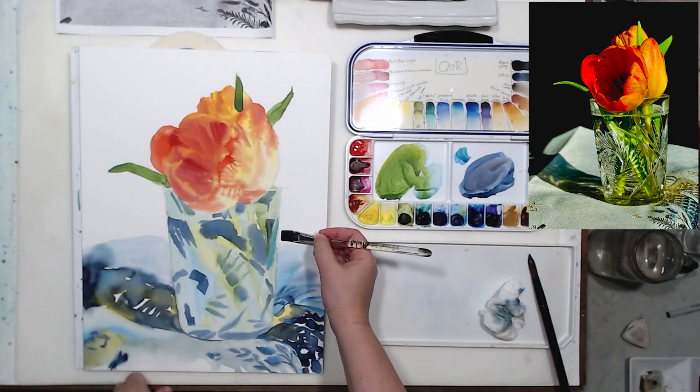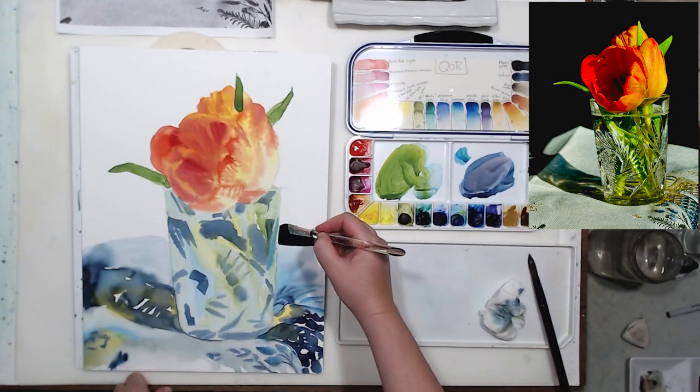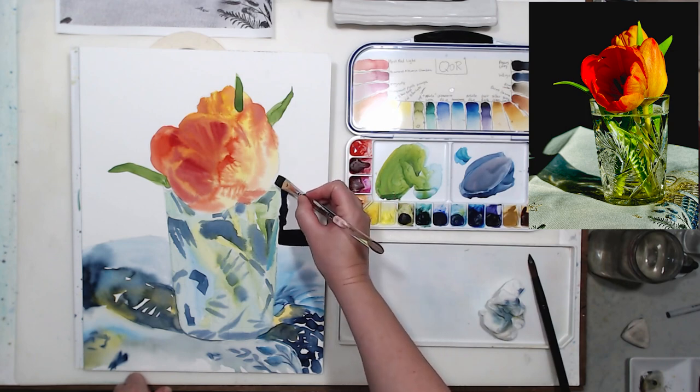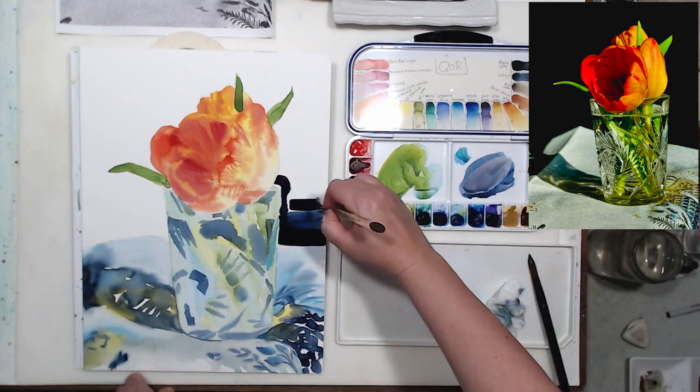I'll let everything dry. Patience is very important in realistic watercolor painting, and that style takes quite a bit of time. I worked on this painting for probably about four hours — it was one of the longest paintings I've done.